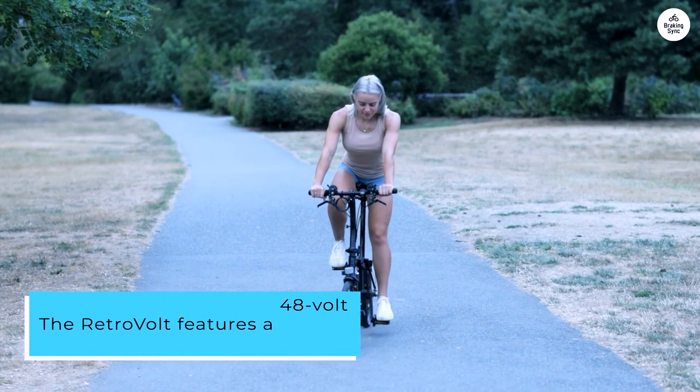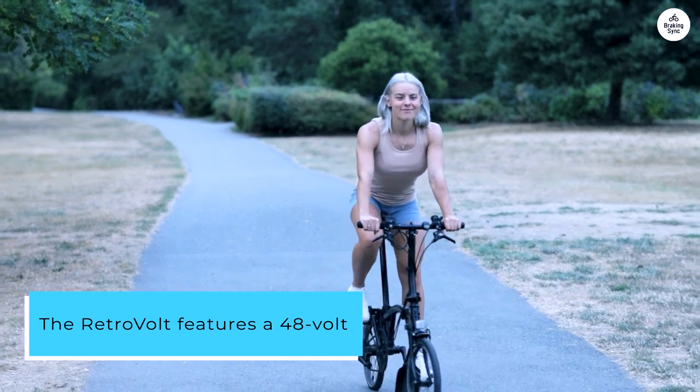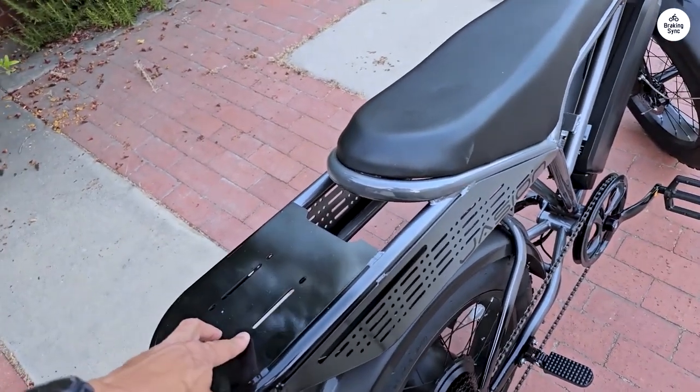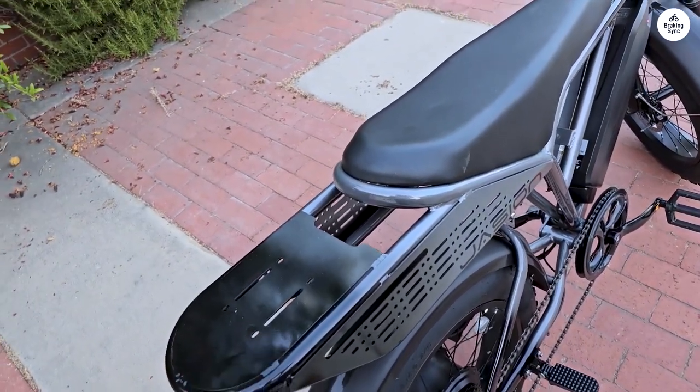The Retrovolt features a 48-volt, 13-amp-hour battery made with Samsung SDI cells. This powerful battery gives you a range of up to 68 miles on a single charge.